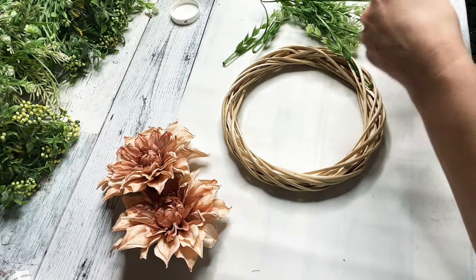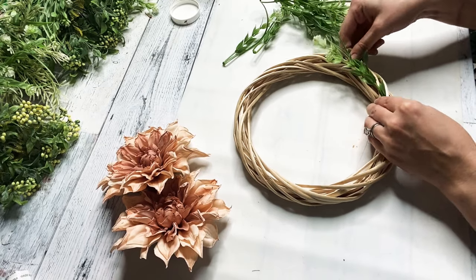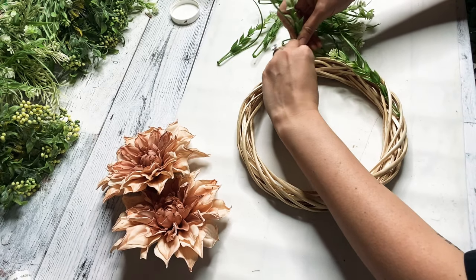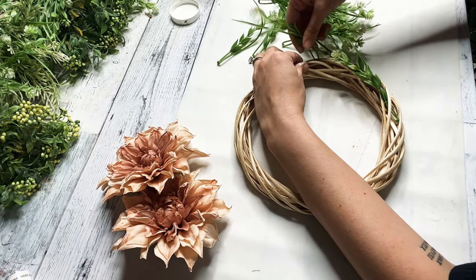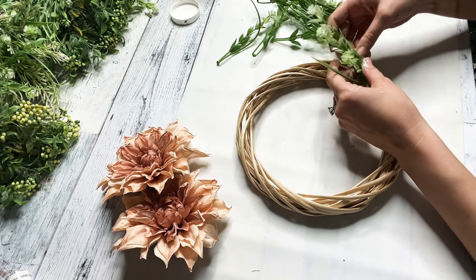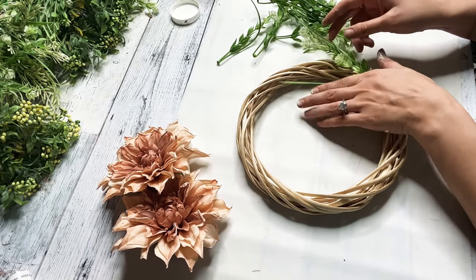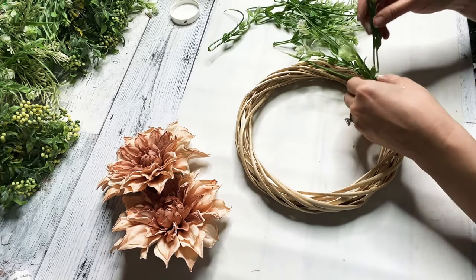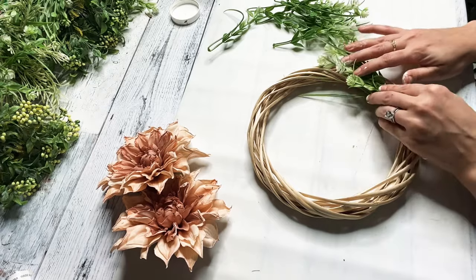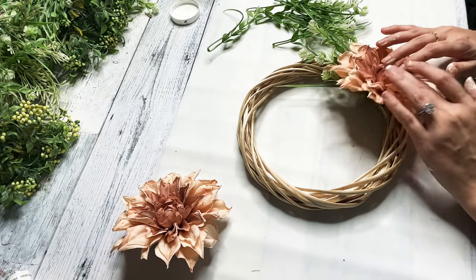So this last DIY is super simple. I'm just taking one of these Dollar Tree willow wreaths and some 97 cent floral from Walmart. I took the picks off and I just start by sticking them in on each side — going up each side, not all the way up, doing one kind of going upwards and then the other side going up too. I also got some flowers from Walmart for like $1.50, but I just felt like they looked too big on this small little willow wreath, so I ended up not using them — but they're so pretty with an ombre look.